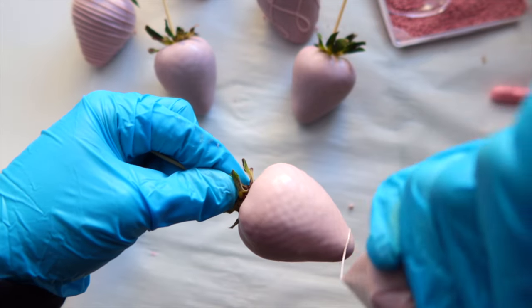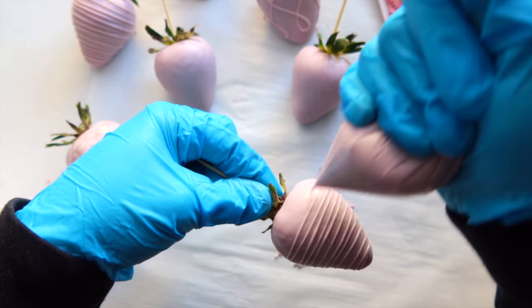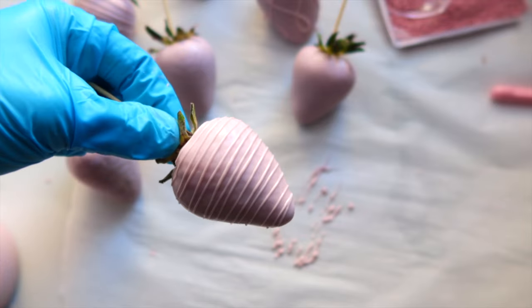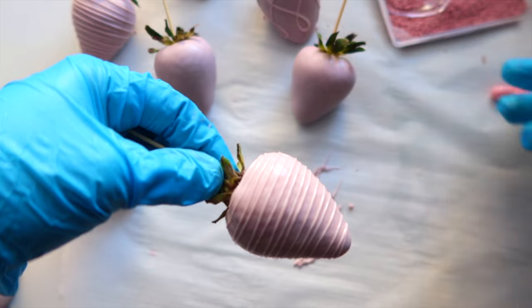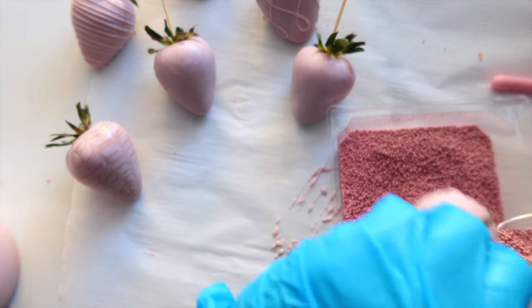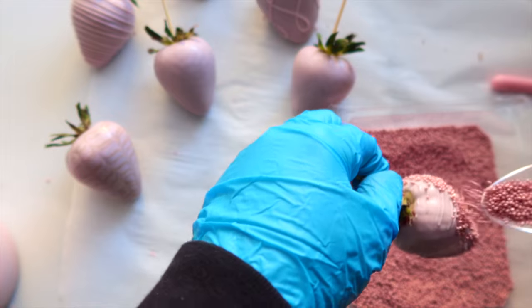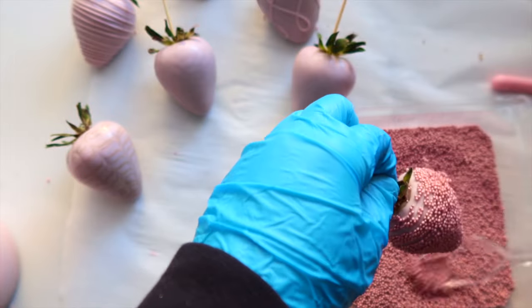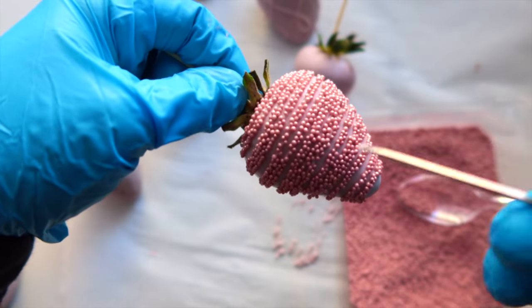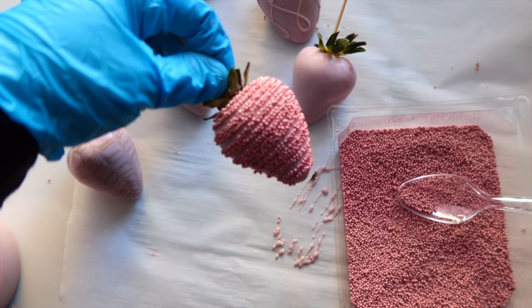Moving on to the drizzle with sprinkles design — you're going to add your sprinkles while your drizzle is wet. One thing I messed up here: I did the drizzle lines too close to each other, which is not how you're supposed to do it. You want to spread them out a bit more, because once you add your sprinkles the lines will look even closer together. Sometimes you can fix it with a toothpick to move sprinkles around, but in this case I couldn't. When you're drizzling, leave some space between the lines so there's room after you add the sprinkles.